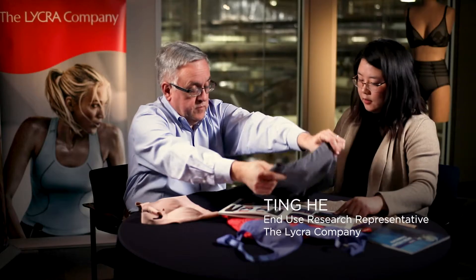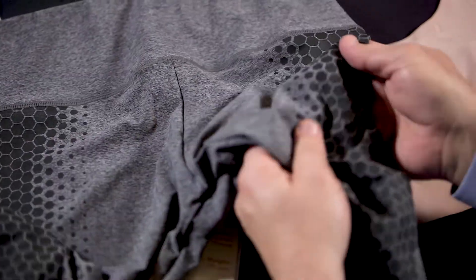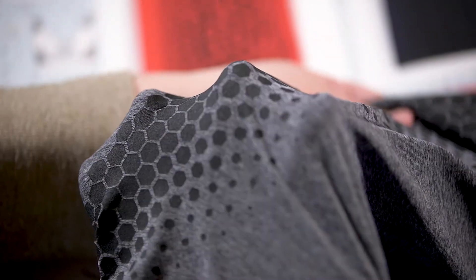What we've done with Lycra Fitsense is we've taken the actual Lycra molecule and brought it into a form that can be printed selectively where you want it on the garment.